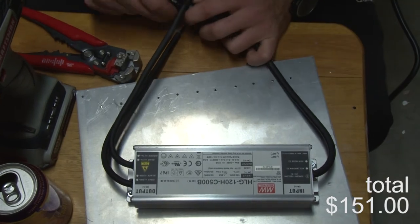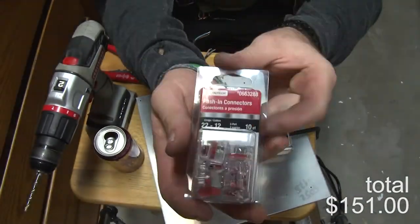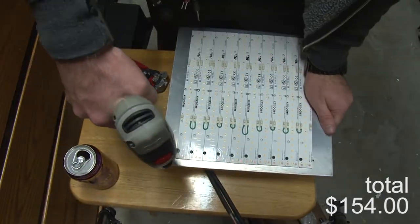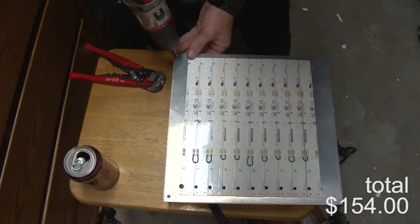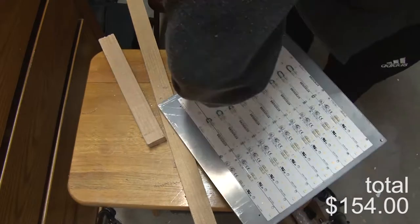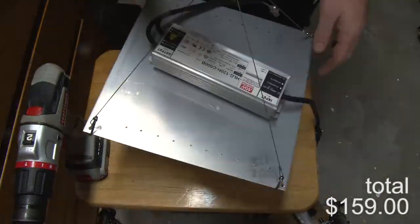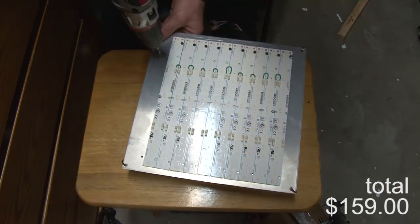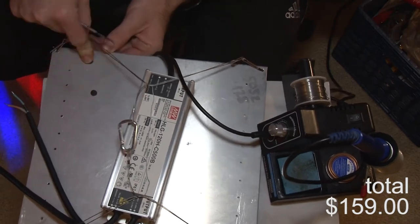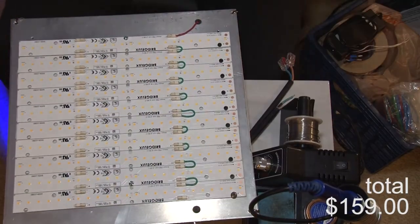I also use IEC C13 wall-mount plugs because I like to keep things tidy without anything floating around. I got push connectors from Home Depot — I try to source as much as possible locally. For hanging hardware, I bought some hanging pieces off Amazon for about six bucks; they'll cover a one-by-one or two-by-two. I drilled holes to run positive and negative wires through the board to connect to the EV strips, and I added rubber grommets so the wire insulation doesn't chafe against the aluminum and create a live wire hazard.